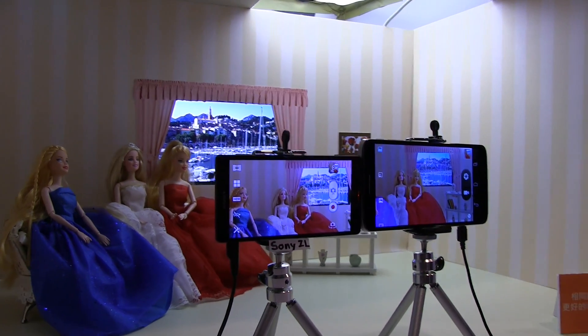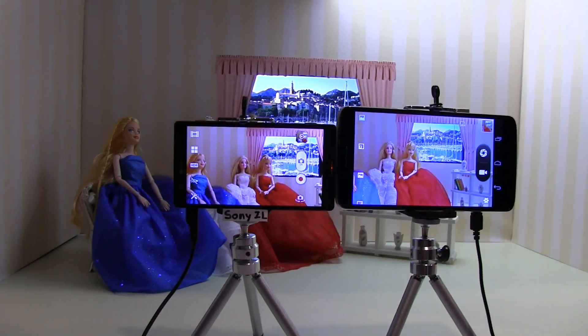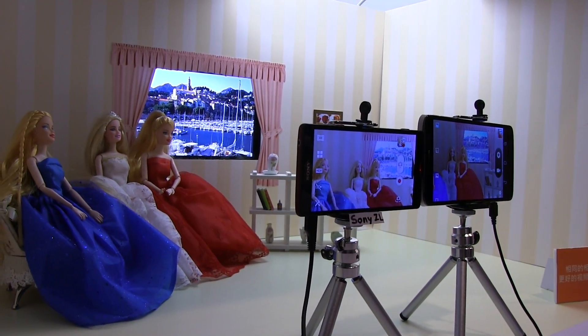This is something I like to see in what is going to be MediaTek's high-end offering for processors. This is Nicole Scott for Mobile Geeks, down here at the launch event in Shenzhen.